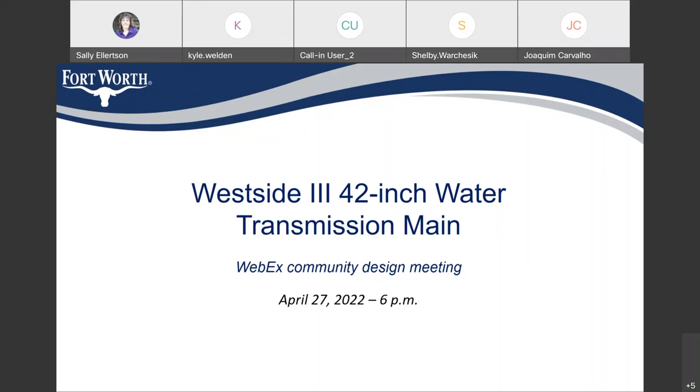Thank you, Sally. I am Walter Norwood. I'm the project manager for the City of Fort Worth Water Department. This is the West Side 3, 42-inch water transmission main public meeting. We are in the design phase, so this is not a construction meeting — it's a design meeting.